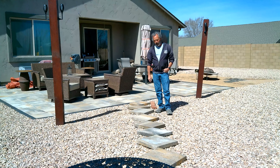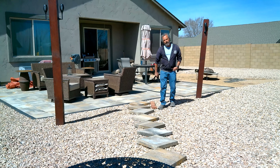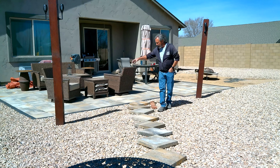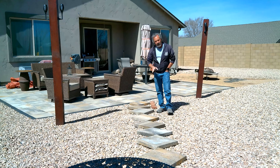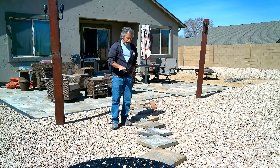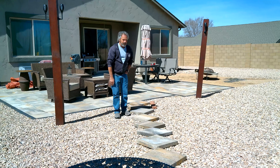My wife is starting on this right now. What we're doing is we're going to put a sidewalk from here up to the bistro seating area. We're going to have these pavers. They're going to run as an edger all the way up to the sides.